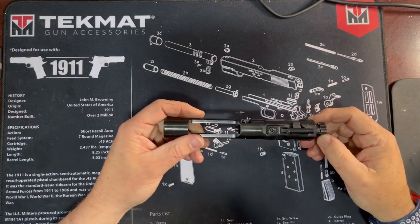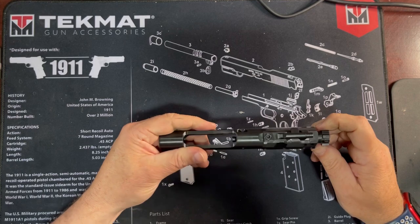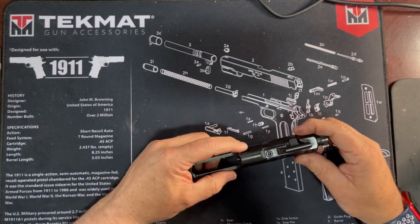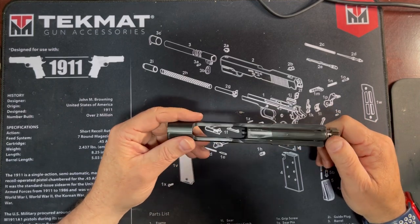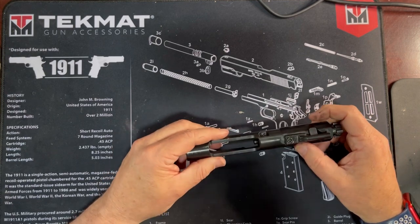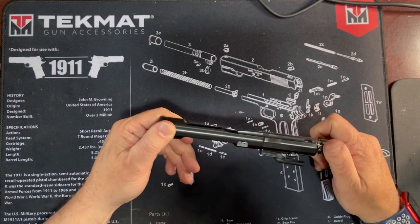Hey everybody, Trigger Bar Philosopher back with a quick tabletop video — just a little follow-on from yesterday's video about the Ruger SFAR. In short recap: I got a new regulator from Ruger to help fix some cycling issues, I installed it, and it kind of made things worse, so I got a little frustrated with it.